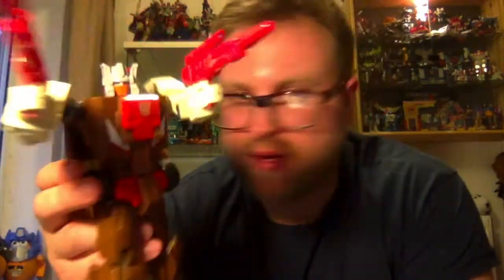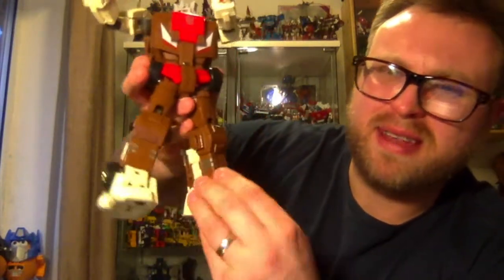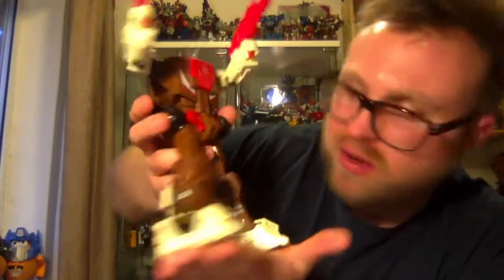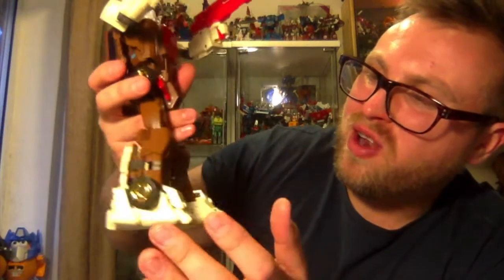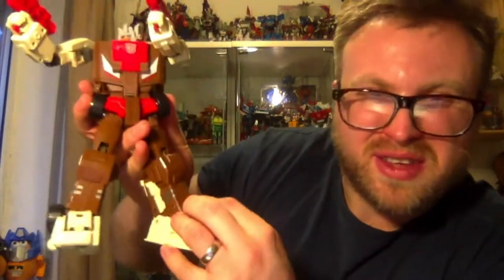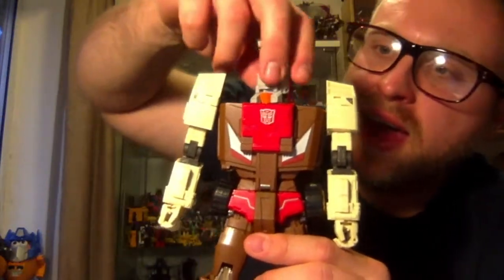It does not feel like a fake at all. The most annoying thing I found about this figure is the feet — these parts don't tend to tab in. You've got some angle tilts on a ball joint. I'm told these actually pop off on the original, whereas on this version they don't. Even though they are a little loose, they're not loose enough to be a problem — so even though I don't like the design, it is fit for purpose.